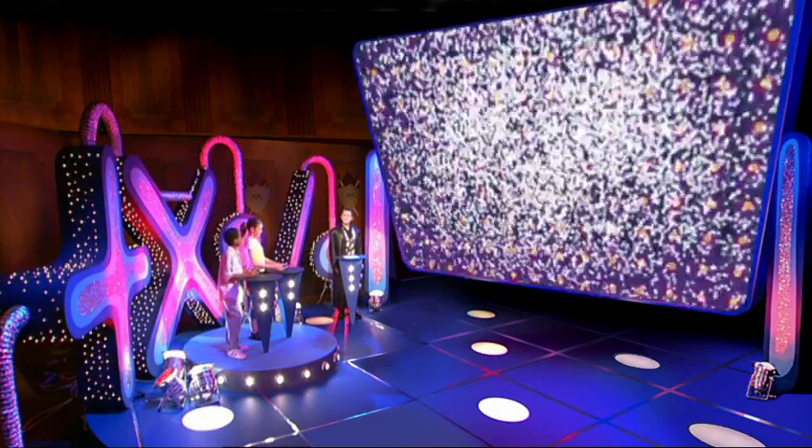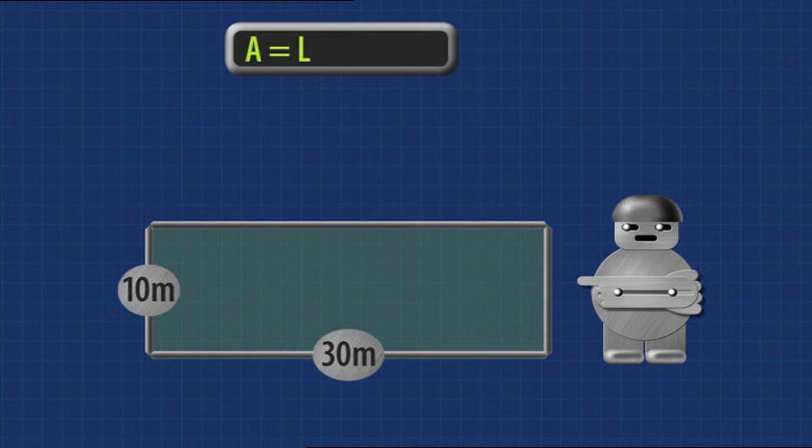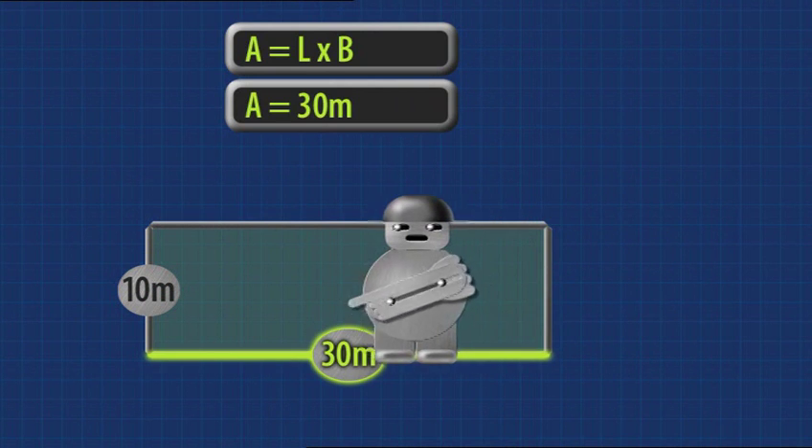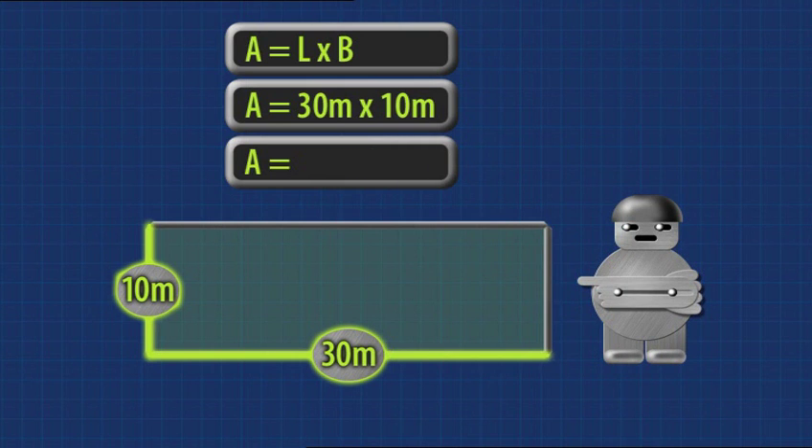Let's meet some more worms — the contestants. I'm Sarah McNicolas from Swansea. I'm Nico Jakes from London. Now, it's easy to measure the area of a rectangle: area equals length times breadth. Length: 30 metres. Breadth: 10 metres. Area is 300 square metres. That's easy.